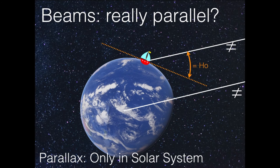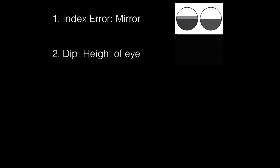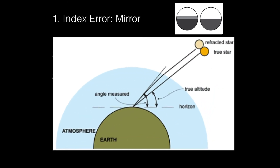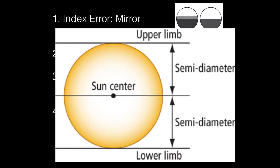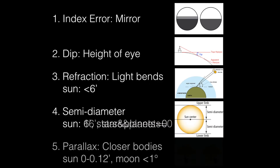Don't worry — we do it step by step, in five steps. Step number one is the index error — an error on the sextant where we note if it's on the arc or off the arc. The second error is the dip or height of eye — the higher up we are, the bigger the angle will be. The third correction is the refraction, where the beams of the sun are bent. The fourth correction is the semi-diameter, depending on if we measure the upper limb or the lower limb. And the fifth correction is the parallax.